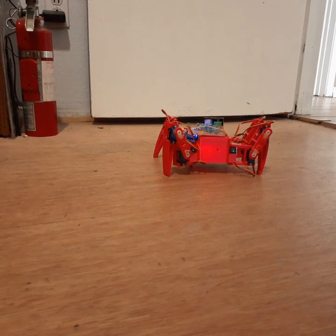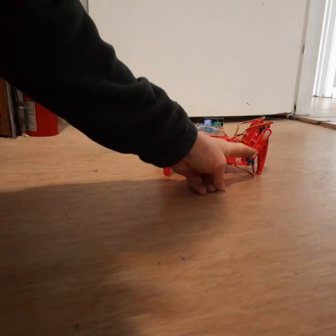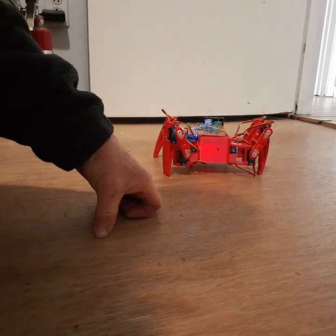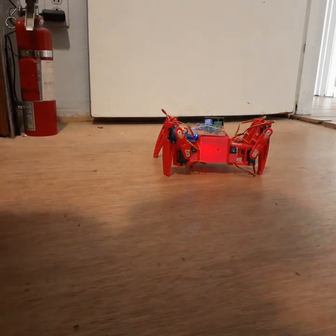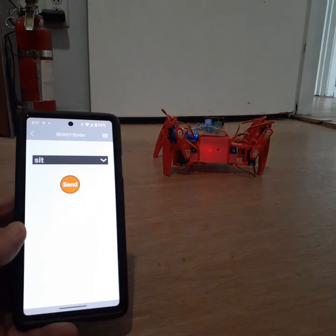Here's my Spyder. I've got it set up for wireless control now. Just a little overview: each leg has three servo motors in each of the three joints, and a power supply, and it's all wireless now, controlling it from an app on my phone.